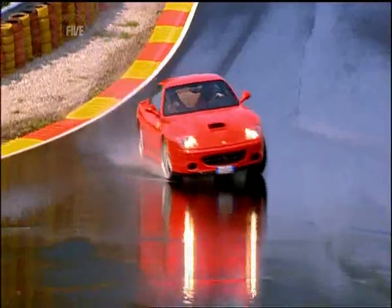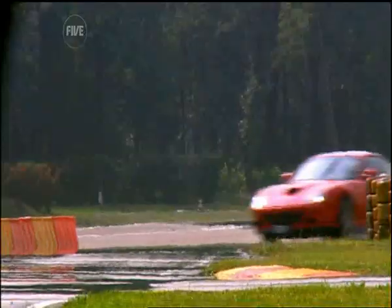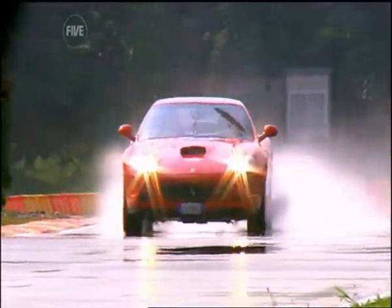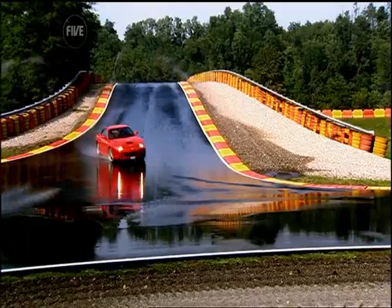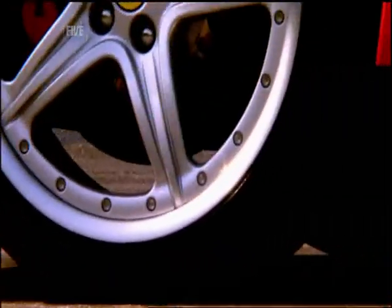Here technicians test the latest high-tech tyres designed to keep the fastest supercars in the world glued to the road. These tyres need to provide grip whether the road is baking hot concrete or rain-drenched tarmac, and they have to be tough enough to last up to a hundred thousand miles. A blowout at high speed can be lethal, so these things need to be pretty much fail-proof, and of course they've got to give the driver a comfortable controlled ride.